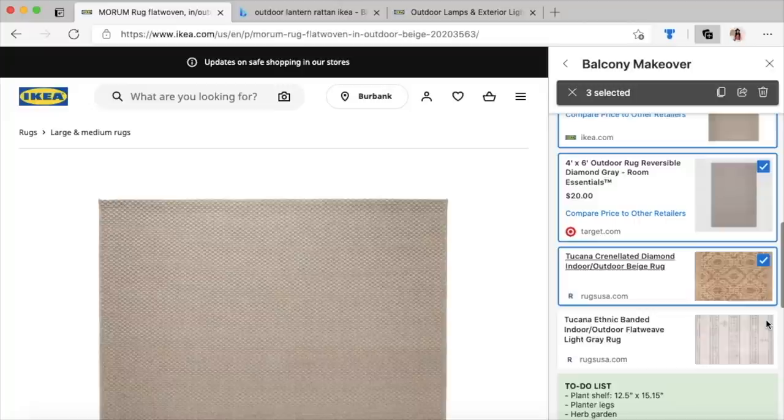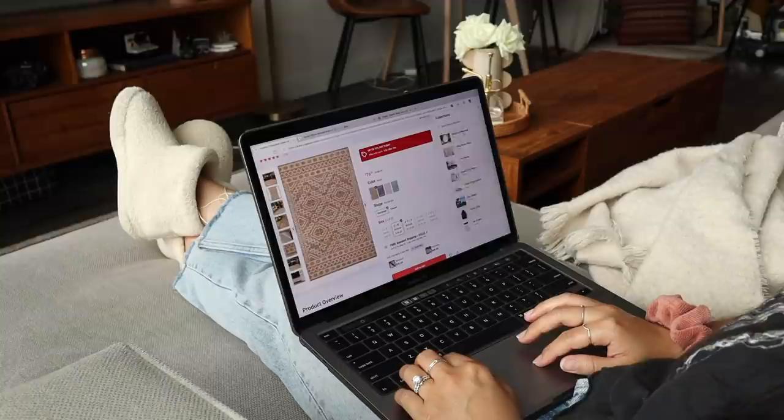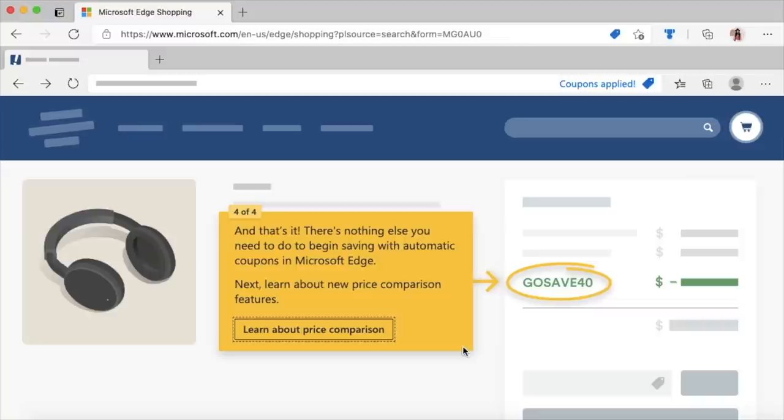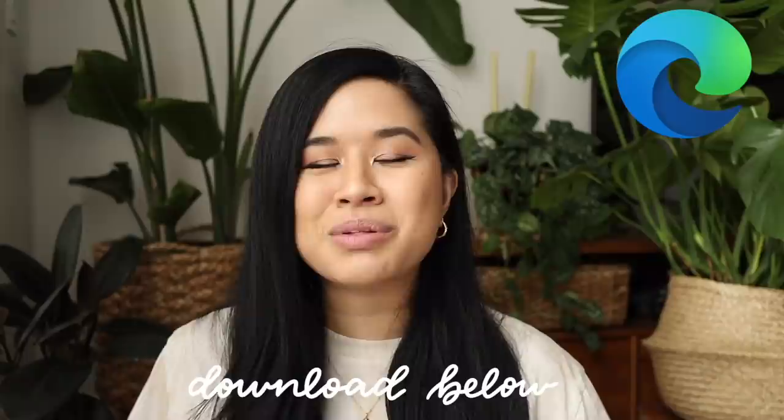As I'm shopping around, I like to add product pages to my collections so I can compare them side by side. I found a couple of outdoor rugs on various sites and was able to easily compare them within Collections. When I'm ready to check out, Edge has built-in coupons — instead of searching for coupon codes manually, it automatically applies them to your cart. The best part is all these tools are free within the Microsoft Edge browser, so click the link in my description to check them out.